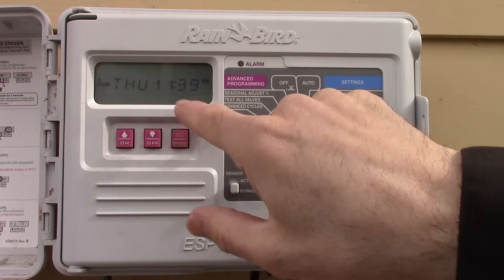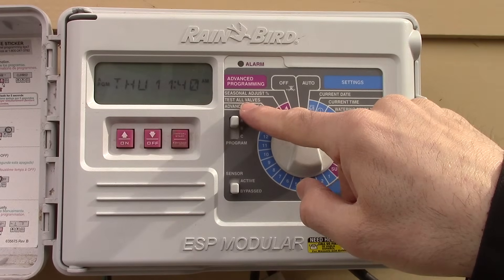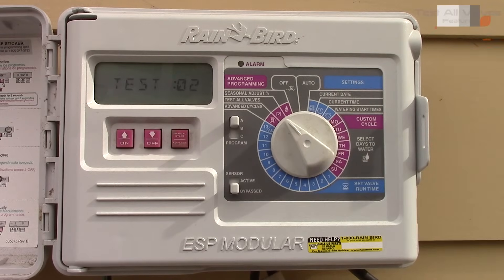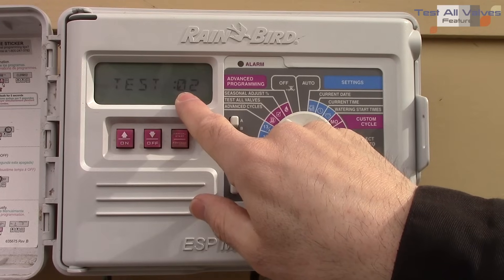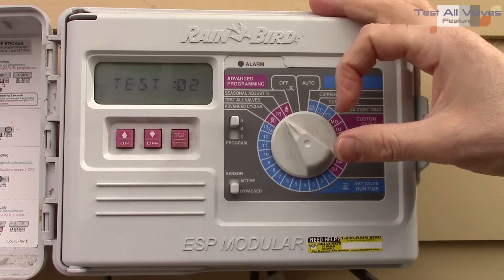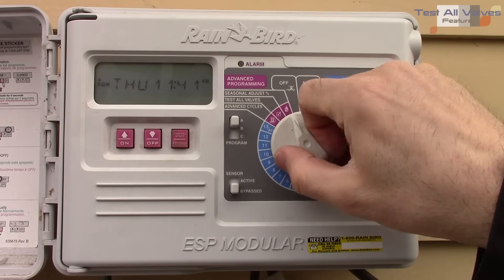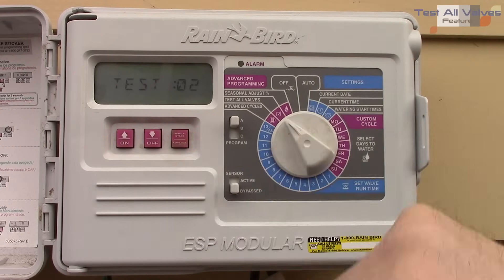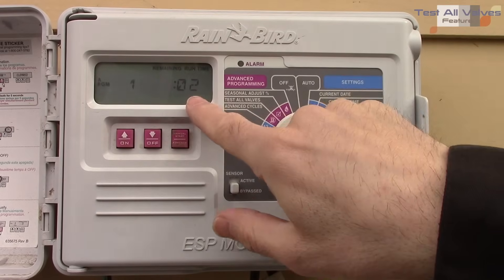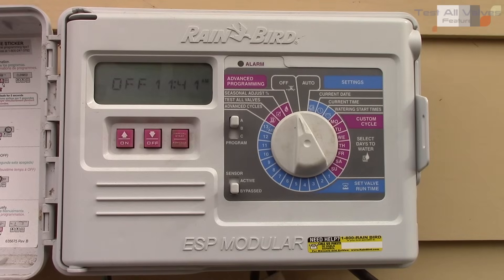If you want to quickly test all the valves without running back and forth, go to 'test all valves' and click advance. It will run every valve for two minutes each, giving you time to check that everything is working. I can go back to auto and you can still see it's running the first station with a two-minute run time.